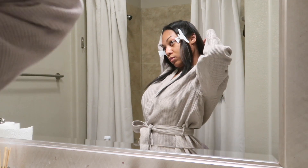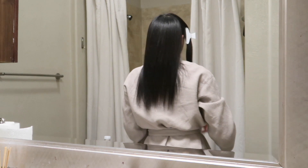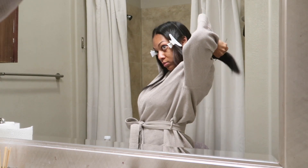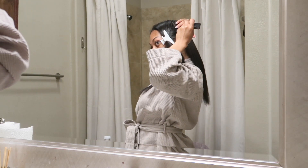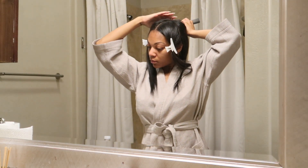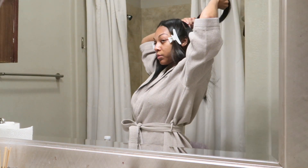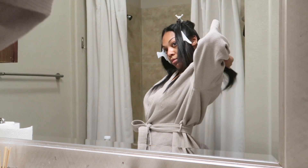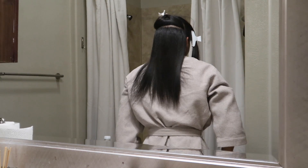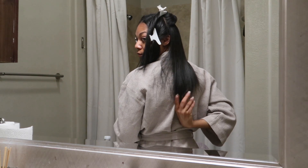Now that I've taken care of the front section, we're moving to the back section. I'm going to do a little spin so you can see what we're working with and what we should probably start cutting off. I'm going to part this in half, starting at the nape, and I'm keeping that top section where the crown is pinned up because we're going to work on that second. I'm getting started right there at the nape — we're getting rid of all that straggly hair.